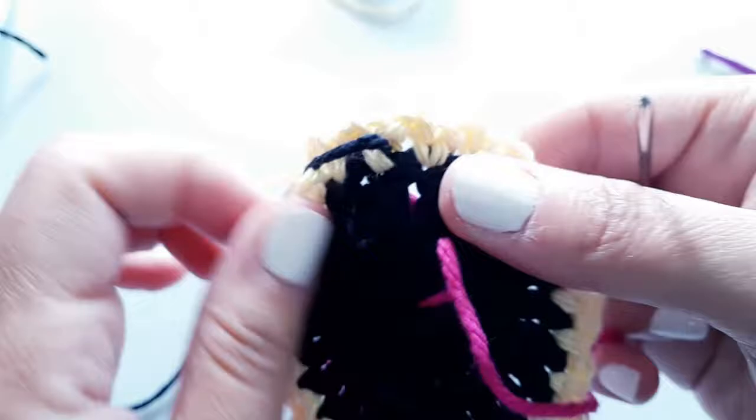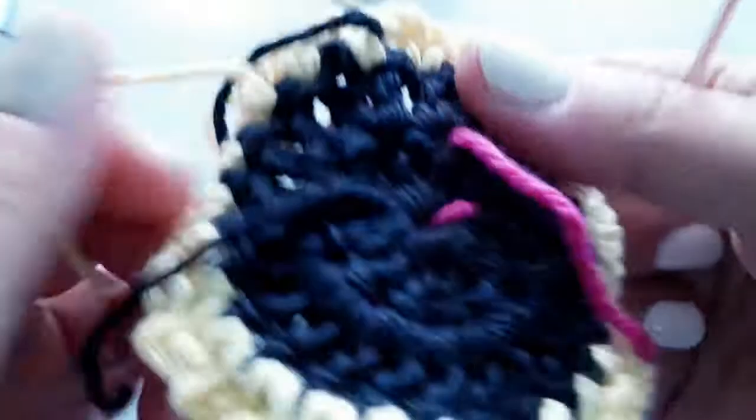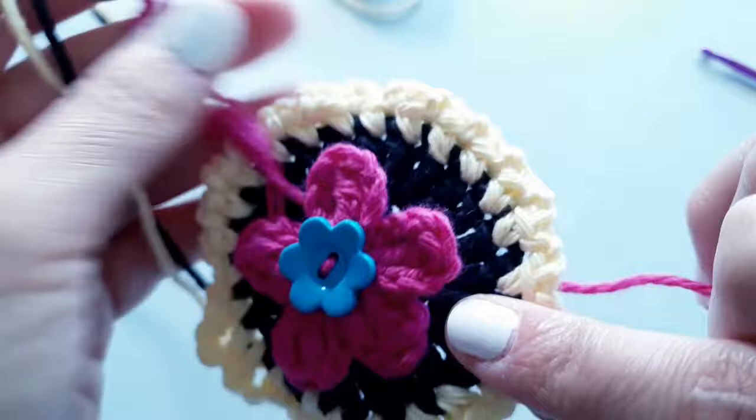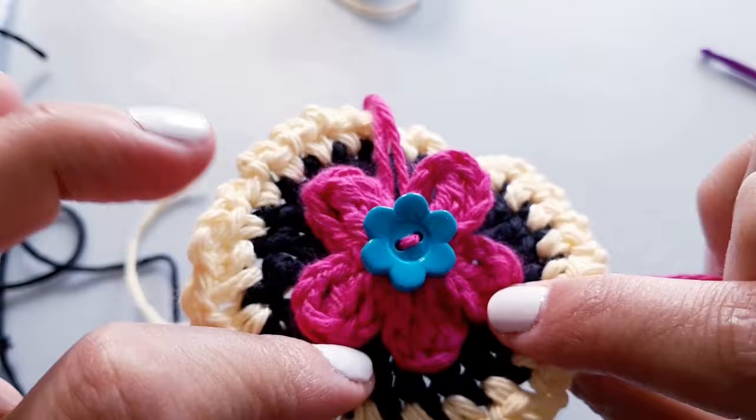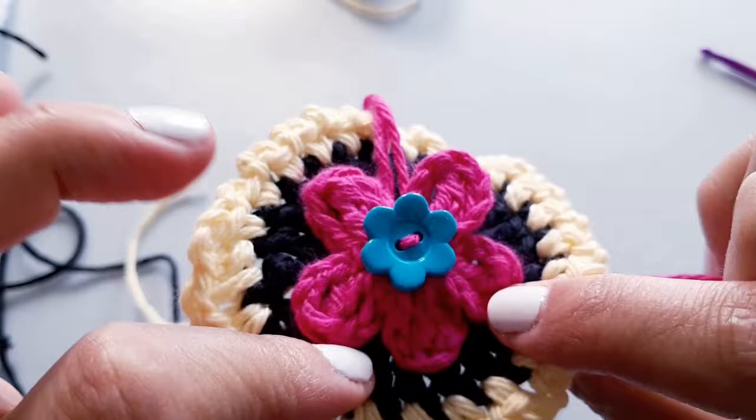I know this black yarn has been a bit of a pain but hopefully you've been able to see what we're going for. I'm going to go ahead and finish my eye here and I'm going to leave you to finish your eye - or two or four. Then we'll meet back up, talk about making our nose, sewing everything onto our bag, and then we'll leave the mouth to the end because we're just going to sew the mouth directly onto our bag. It's going to be so cute - see you next time.